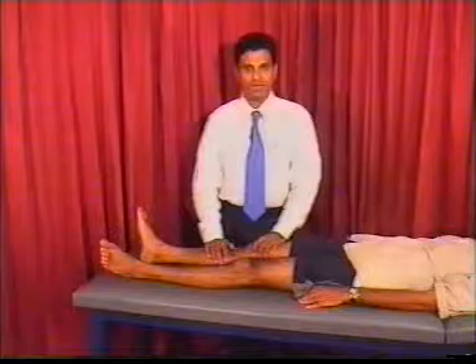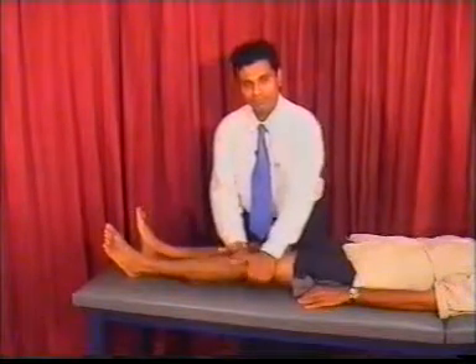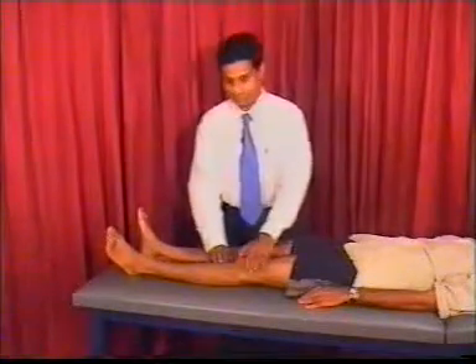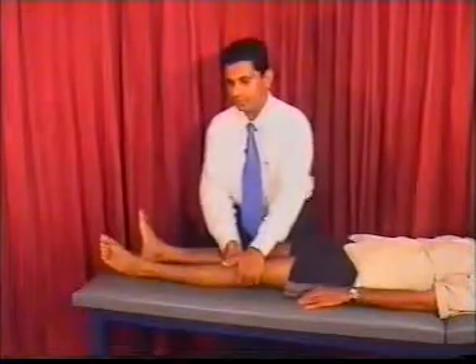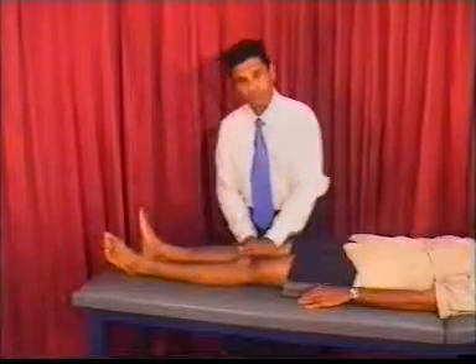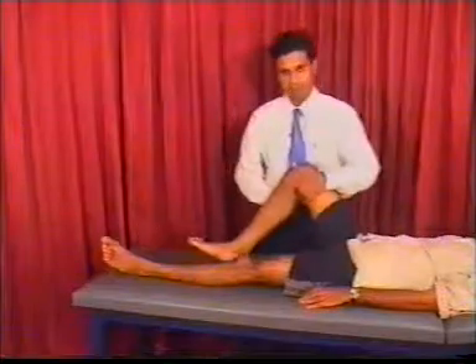When you test for tone, you should ask the patient to relax. Then you keep your hands behind the knee and flick the leg up. If the tone is hypertonic, when you lift it up, the whole leg will come up and then slowly drop down. If the leg is hypotonic, you will feel the tone is very much reduced and the whole leg feels very flexed. A normal tone produces a jerky movement.